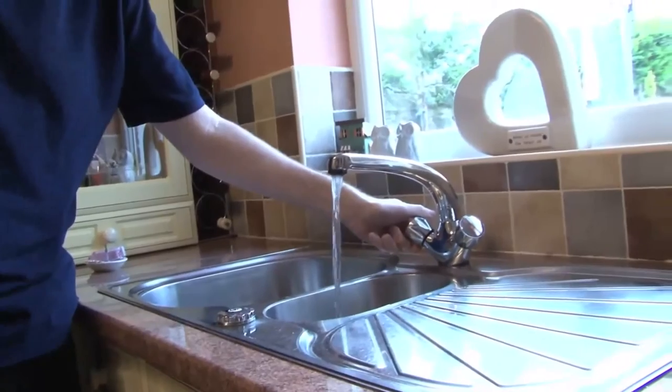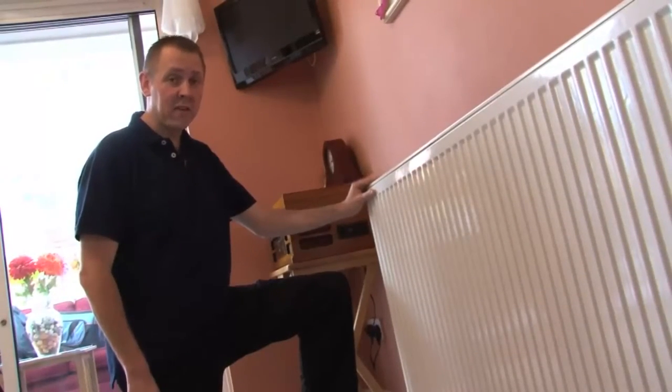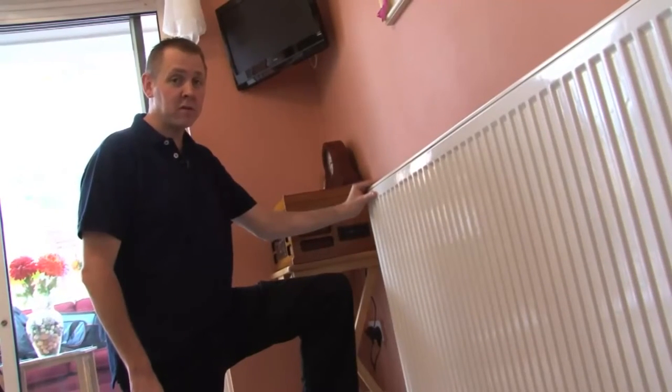Here is what to do if a pipe bursts. Turn off the stop tap and then open the tap to drain your system quickly. Soak up and block any escaping water with thick heavy towels, and if near an electric appliance, please remember to switch off.